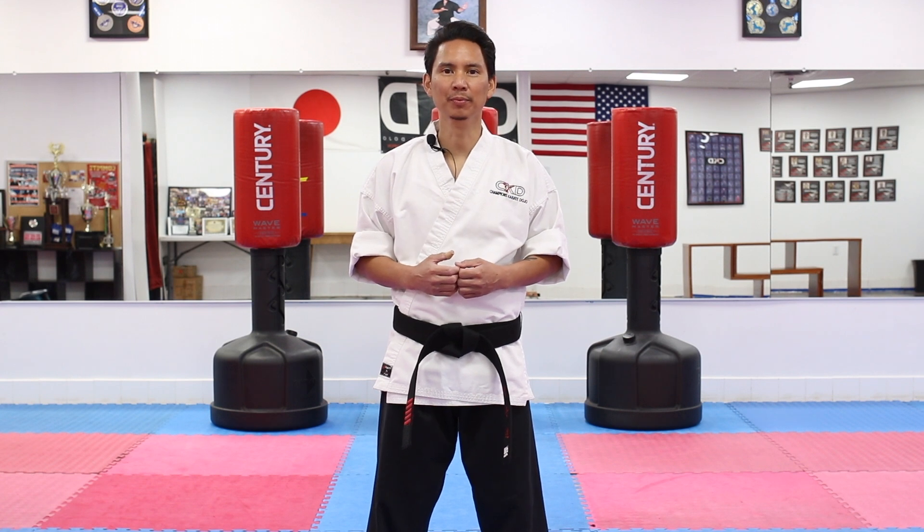Hey everyone, Chris here with Champions Karate Dojo, and welcome back to our channel where you can learn karate from the comfort of your own home. Let's get started. For today's lesson we're going to go ahead and learn something a little bit more advanced, which is the front sweep.